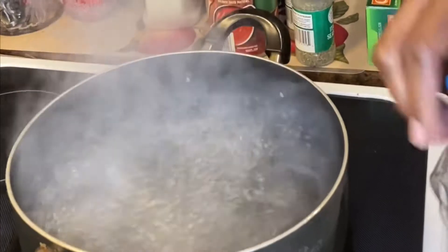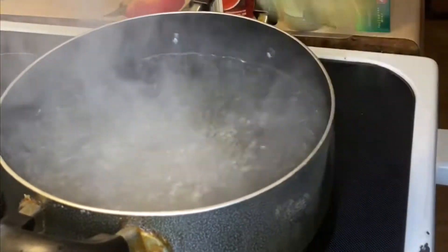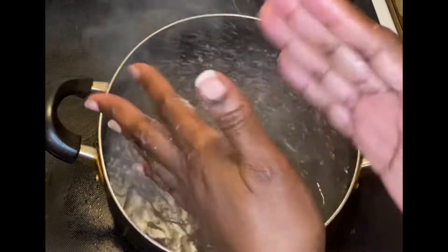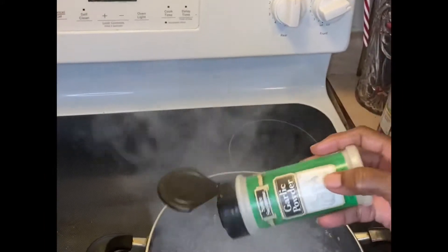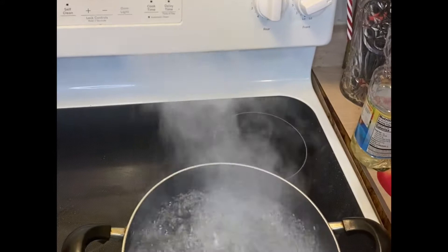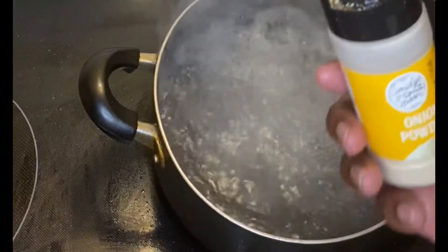The pot is boiling, so now I'm going to put some vegetable oil in there so the pasta does not stick. I'll put some salt in the pot, then add a little garlic powder and a little onion powder into the water.